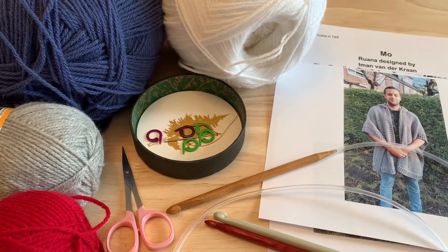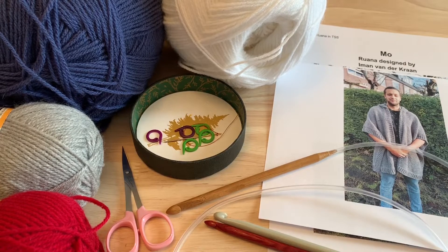Hello and welcome to the Mo Ruana designed by Iman van der Kroon. I'm happy to be working with you through this pattern to make this lovely Ruana.